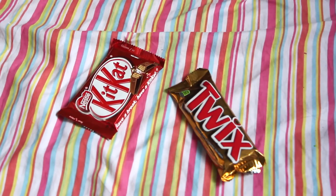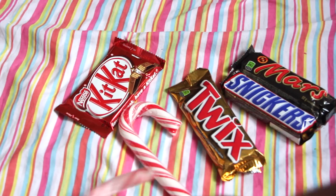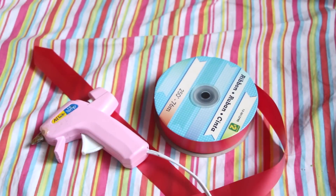So you're going to need some chocolate or candy bars that can stack up to form a sort of pyramid, along with two large candy canes. You're also going to need some ribbon, a hot glue gun, and a bow.